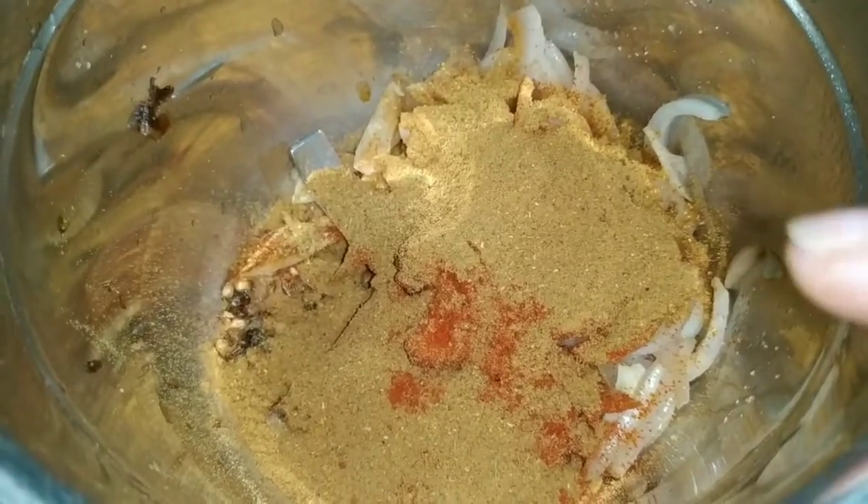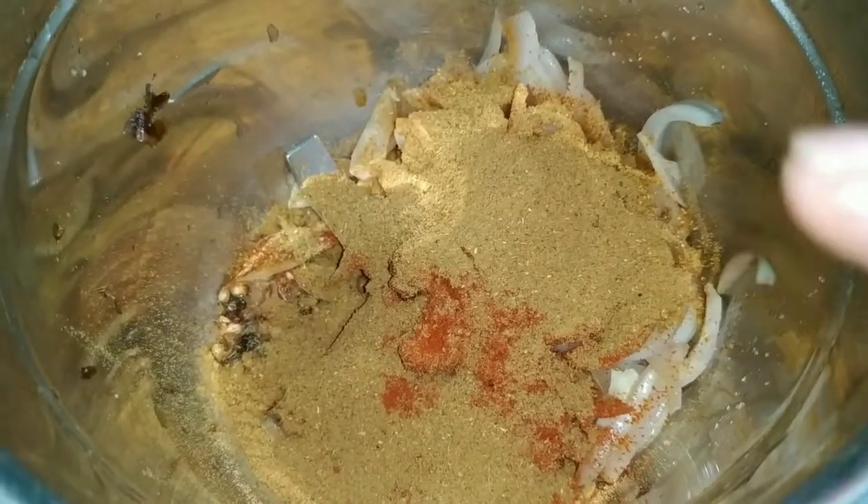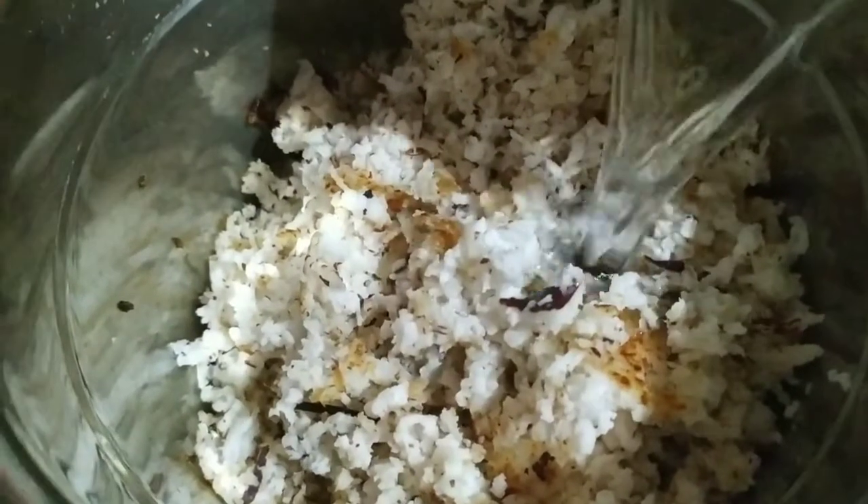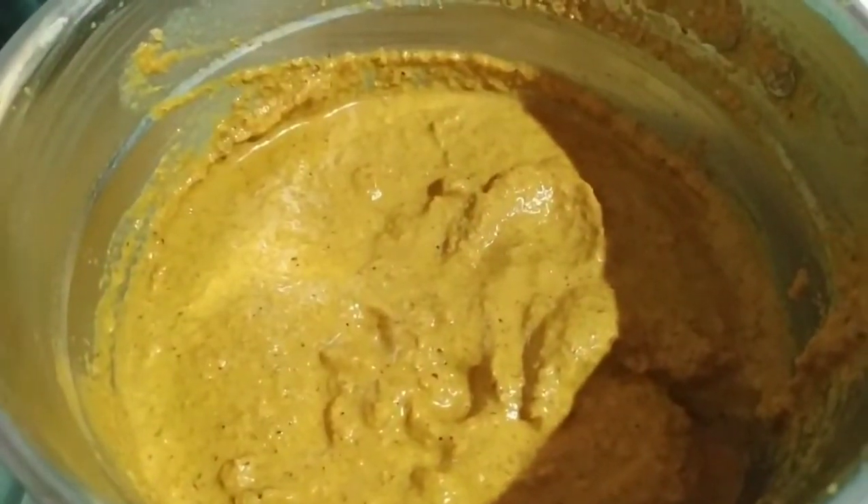I have transferred all the ingredients into the mixer grinder — the mutton masala powder, the chili powder, along with the roasted whole spices, and the roasted coconut. Adding a little water to grind it to a smooth fine paste. Our smoothly ground coconut masala paste is ready.